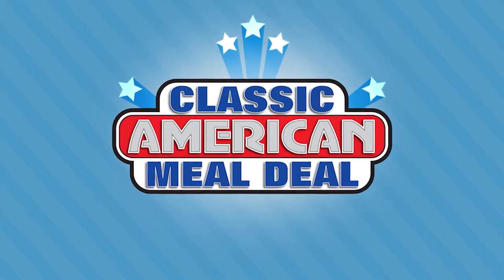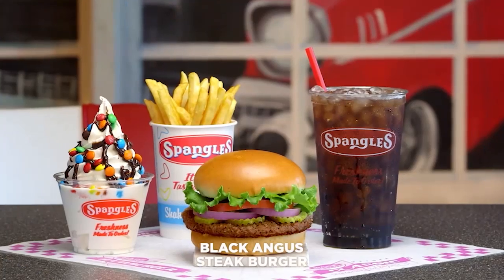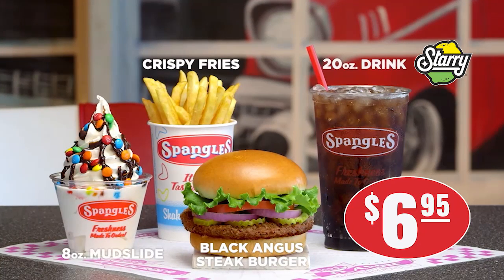Spangles American Meal Deal. A classic steak burger, fries, soft drink, and mudslide for just $6.95 every day at Spangles. Spangles American Meal Deal.